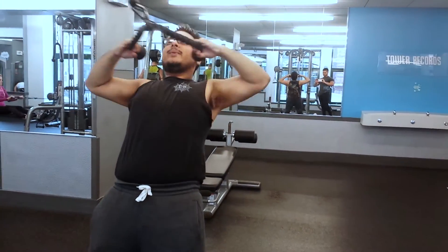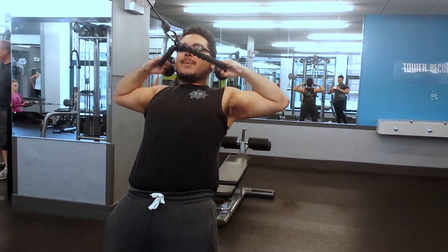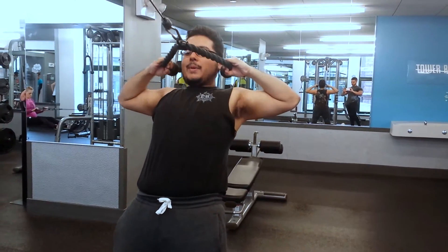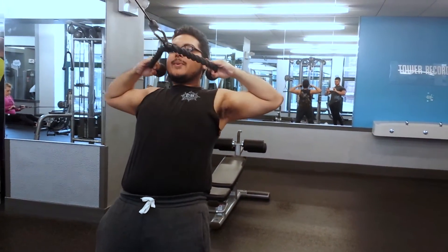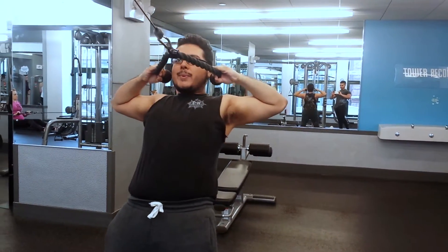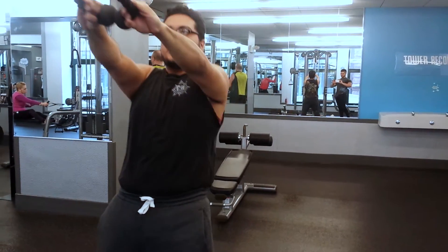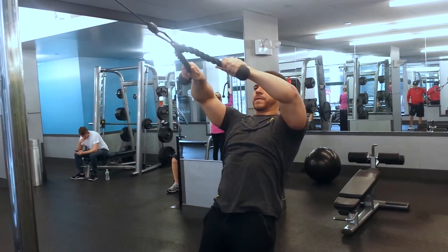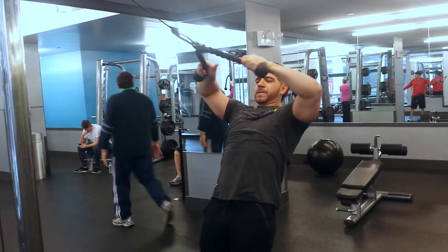We did some face pulls and you'll see Frankie's got the grip where he's bringing it kind of directly to his nose or his mouth — that's gonna hit a little bit more of the back and also the rear delt, just a slightly different focus. Every exercise we did, we did about four sets, 8 to 12 reps — that stereotypical bodybuilder rep range.